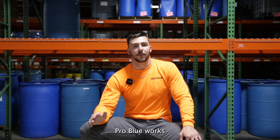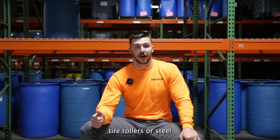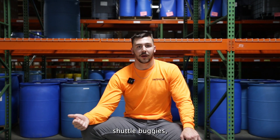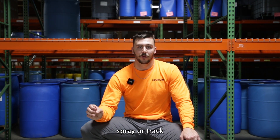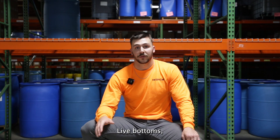Pave Pro Blue works fantastic in a roller. If you have rubber tire rollers or steel drum rollers, anything that's got pickup, shuttle buggies — Pave Pro Blue is great for that. Any tire spray or track spray system, Pave Pro Blue will blow your mind. Road wideners on that rubber belt, live bottoms — that's where you want to use Pave Pro Blue.